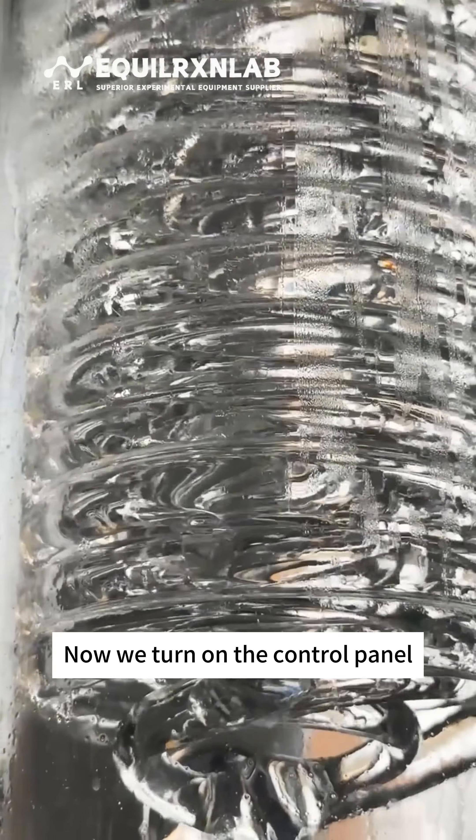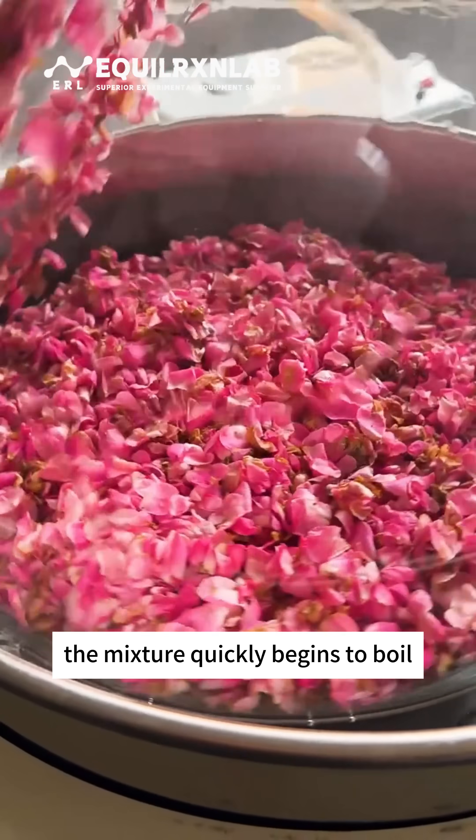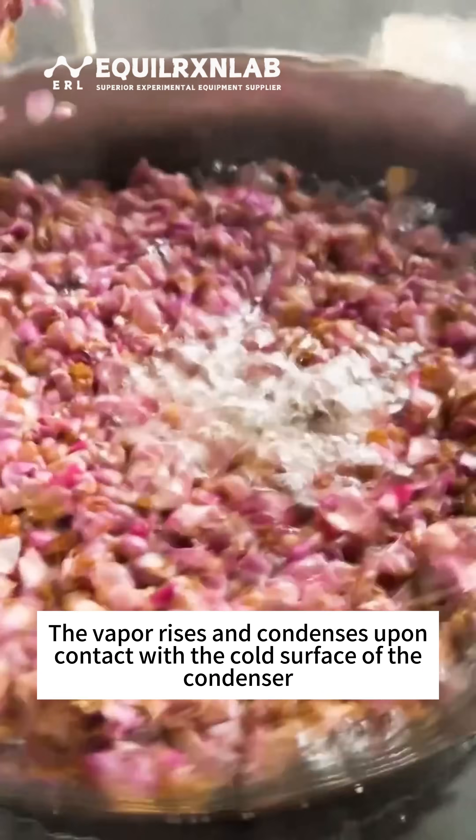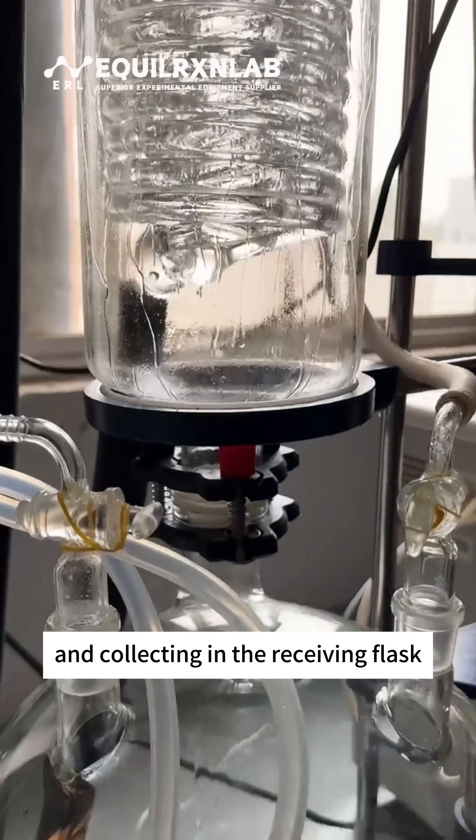Now we turn on the control panel to begin the rotation of the evaporating flask. Under reduced pressure, the mixture quickly begins to boil. The vapor rises and condenses upon contact with the cold surface of the condenser, turning back into liquid and collecting in the receiving flask.